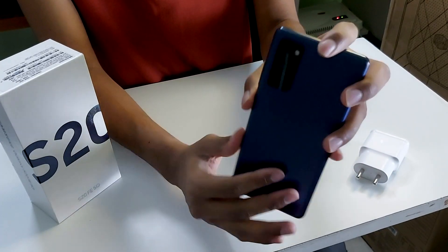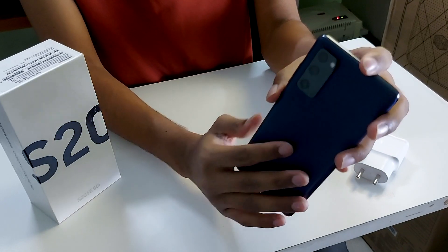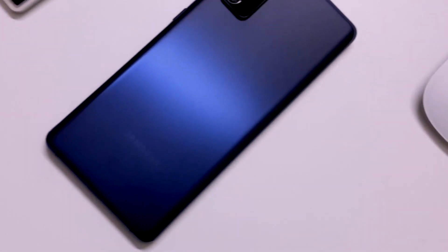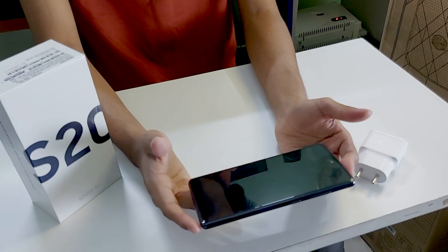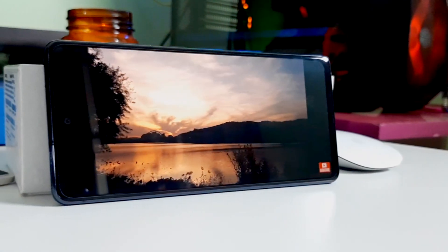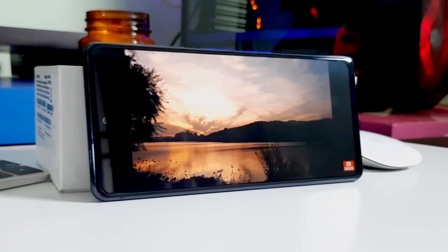This has a plastic back which reduces fingerprints by 95%, so no more ugly fingerprint situations on the phone. It also has a huge 6.5-inch flat Full HD display which is Super AMOLED and a 120Hz Infinite-O display.